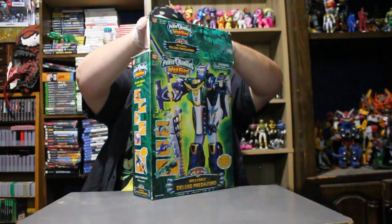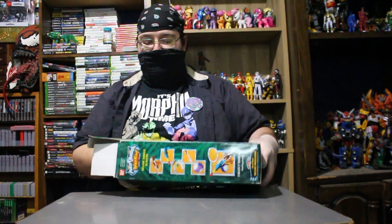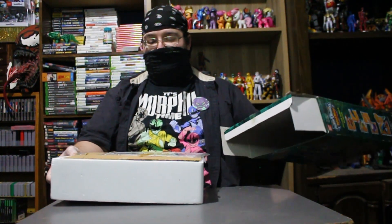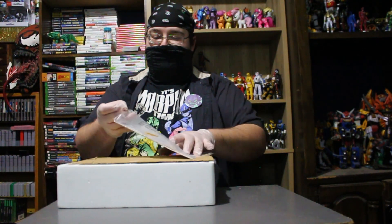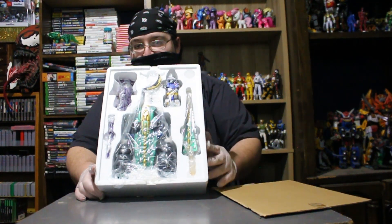This thing has never been out of its box at all. Normally I would do this as a speed unboxing, but you know what? I feel like I need to talk about the filling. Nothing else in the box. We have the instruction manual. I need to get these tape pieces unstuck. This is what they looked like when they first released in 2002.